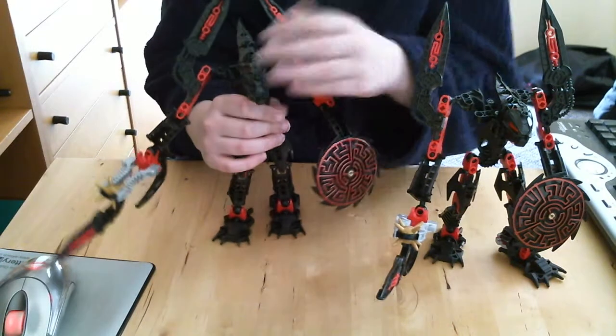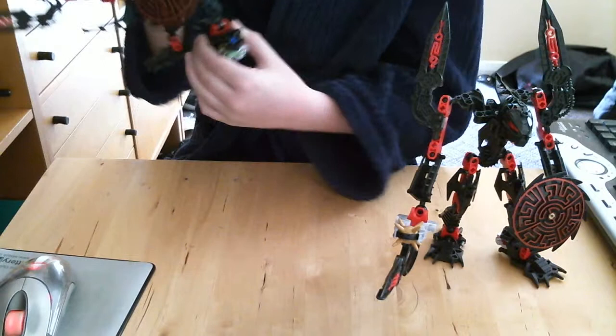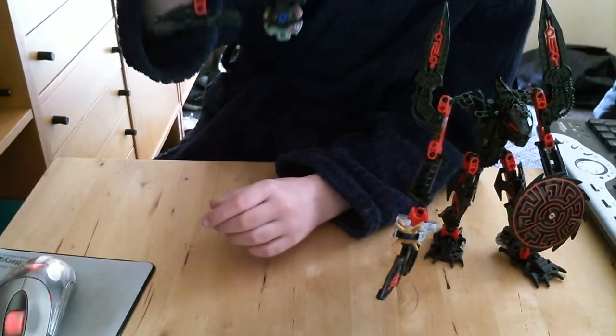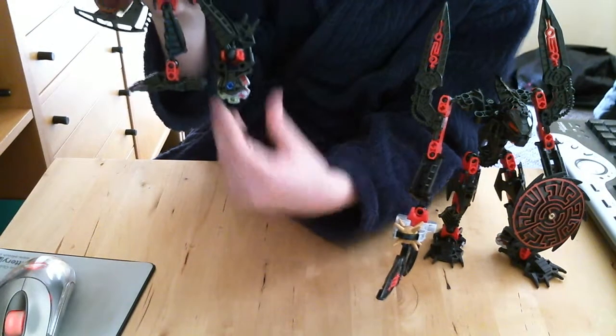Another thing I forgot to mention is that in the original Bionicle game, he has five lives if you look. I can't get macro on this HD camera so it's a bit annoying, but yeah, it's a little switching mechanism.